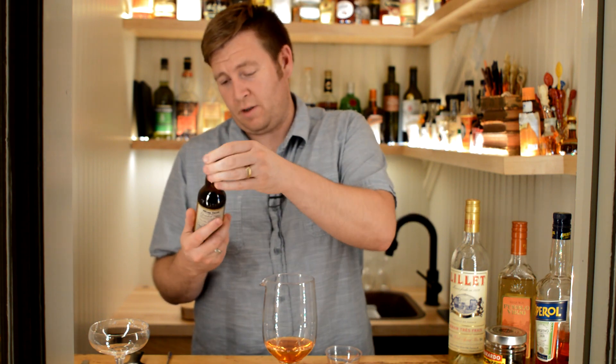And then finally two dashes of grapefruit bitters — I'm using the Bitter Truth here. I believe there are a number of brands out there, so find one that works for you, but that's the one I happen to have. That's everything we're going to put into this. It's real simple: three ingredients, not including the bitters.